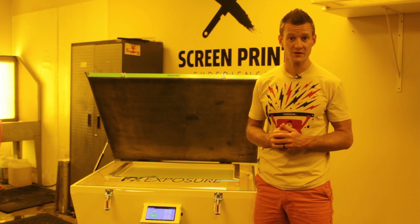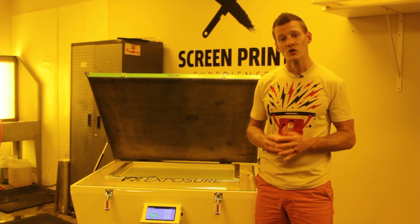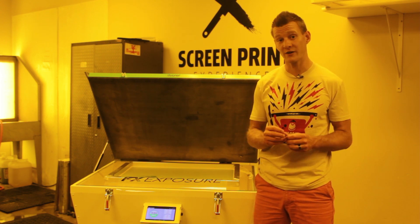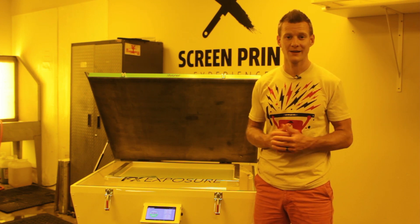In the craft of screen printing there are many variables, and the key to an efficient and effective workflow is eliminating those variables. So what if I told you you could create higher quality screens with harder emulsion and finer detail, all while saving energy and time? Sound too good to be true? It's not.